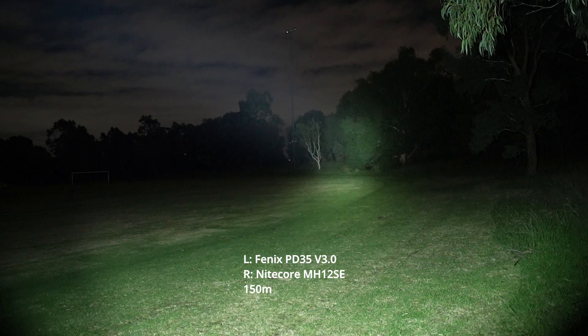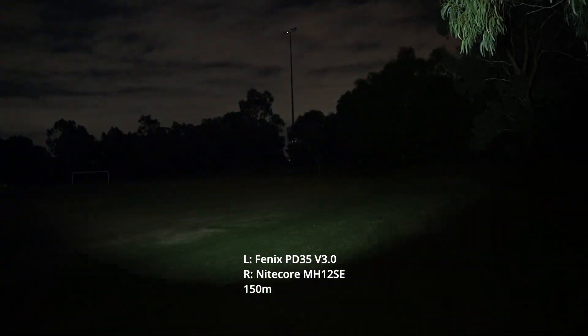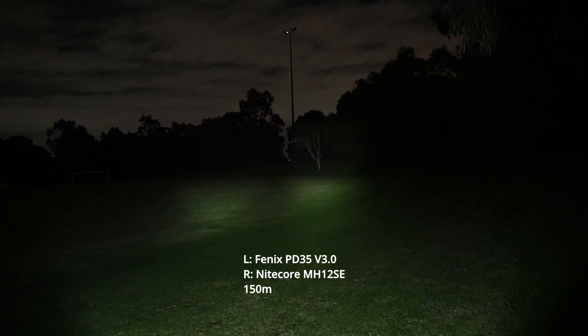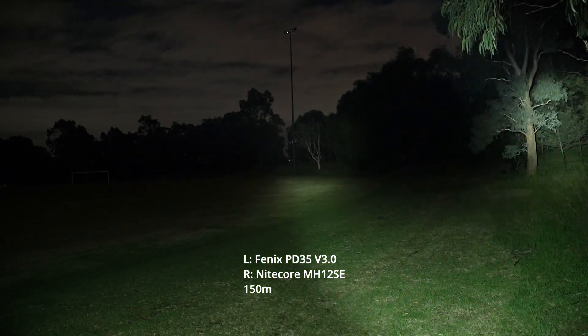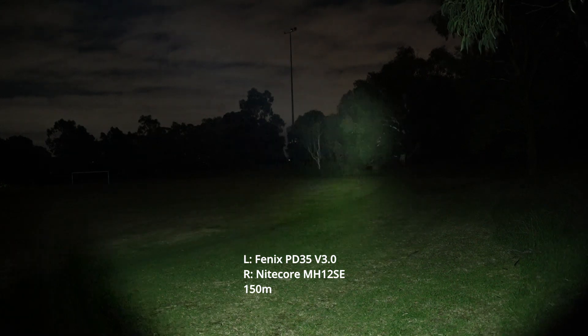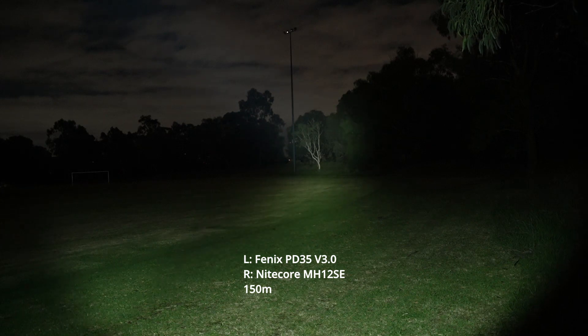Let's just go down a notch. Let's turn these on to the high modes. Switch these back off — one, two, three, four. These are the high modes and we've got the PD35 on the left and the MH12SE on the right. PD35, MH12SE.